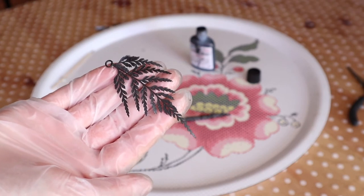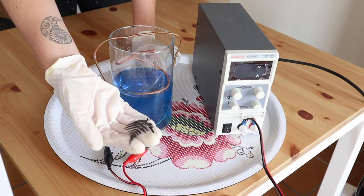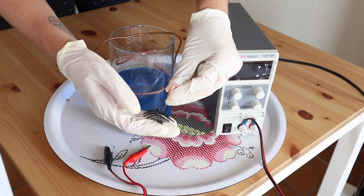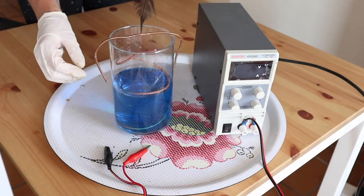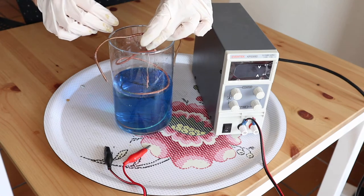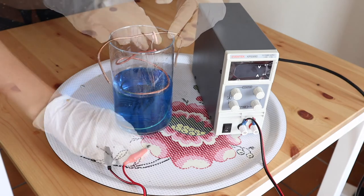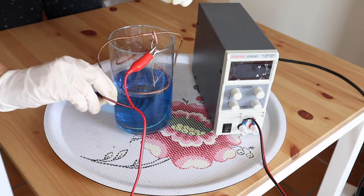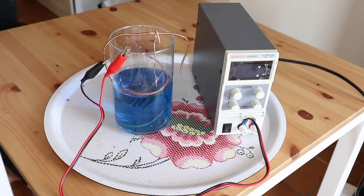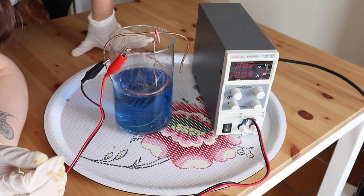On the next step we're going to electroform the leaf. Attach your leaf to your hanging wire and plunge it into the bath. Make sure it doesn't touch anything. Attach the red wire to your copper coil and the black wire to your base bar. Turn on your rectifier — I set mine at 0.2.